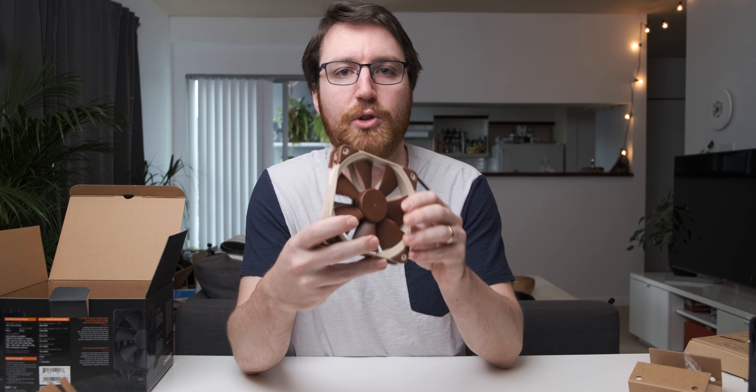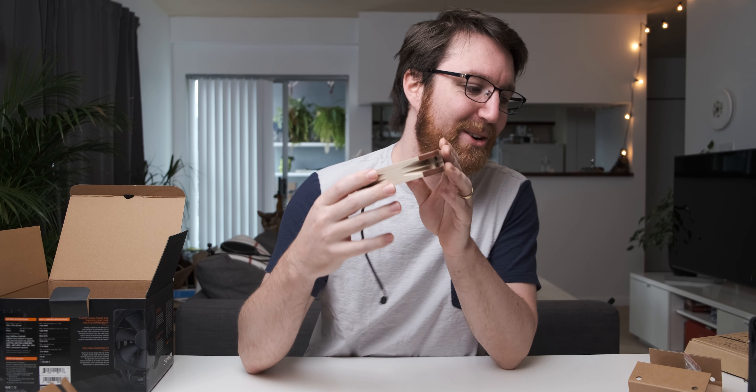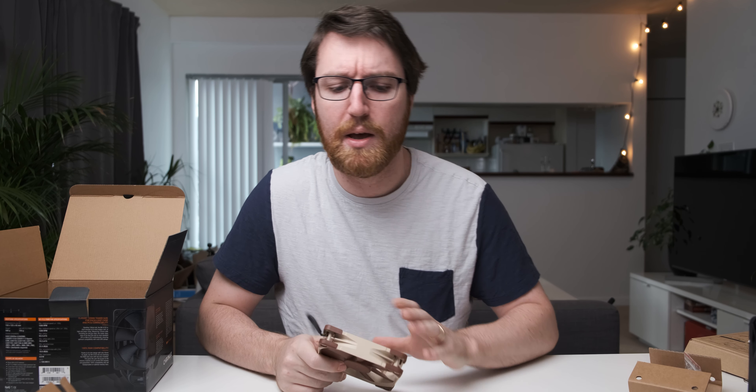I'm not sure whether or not I'm actually going to use this in a build. I actually want to do like a Neko - a cat-themed build - where I use the original Noctua colors, because that's a pretty good theme since we have a cat that matches it. Let me know in the comment section below which one you'd like to see.